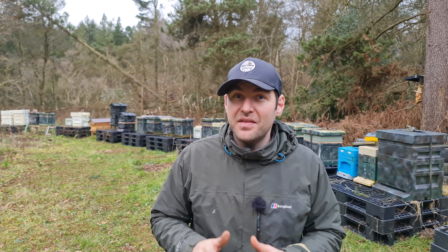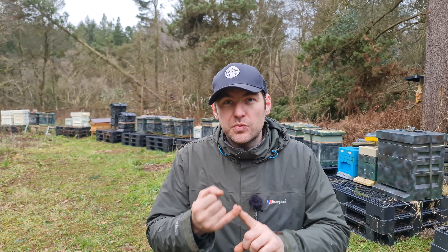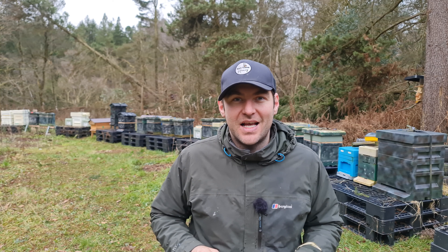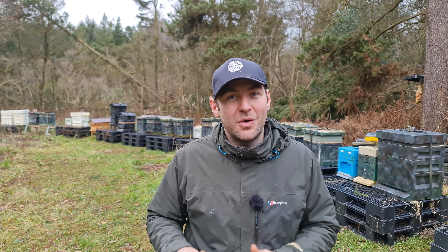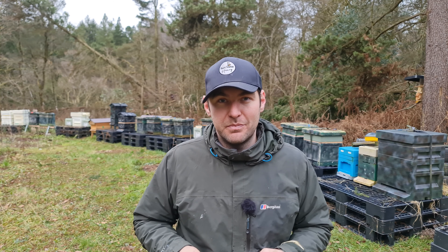Hopefully I'm not going to have to do another single inspection on that colony all the way through the year — they're not going to swarm, I'm going to end up with 200 pounds of honey, it's going to be the most fantastic year. If you want to see a method of swarm control that I can definitely vouch for, check out this video here which shows you a pre-emptive Demeray split.